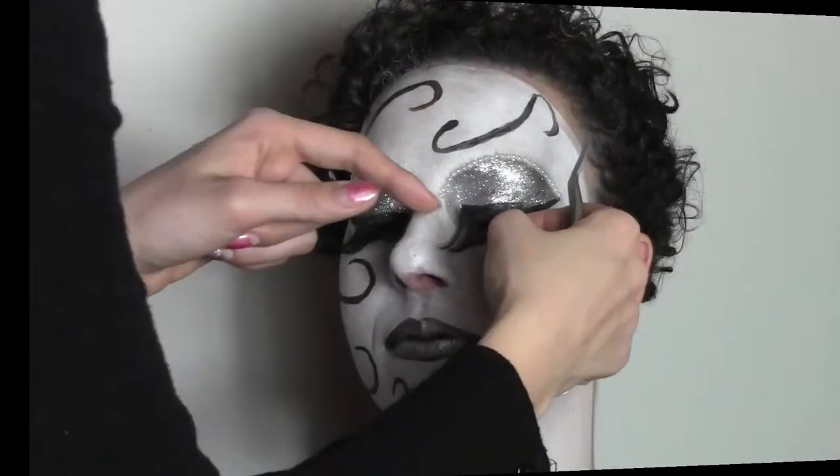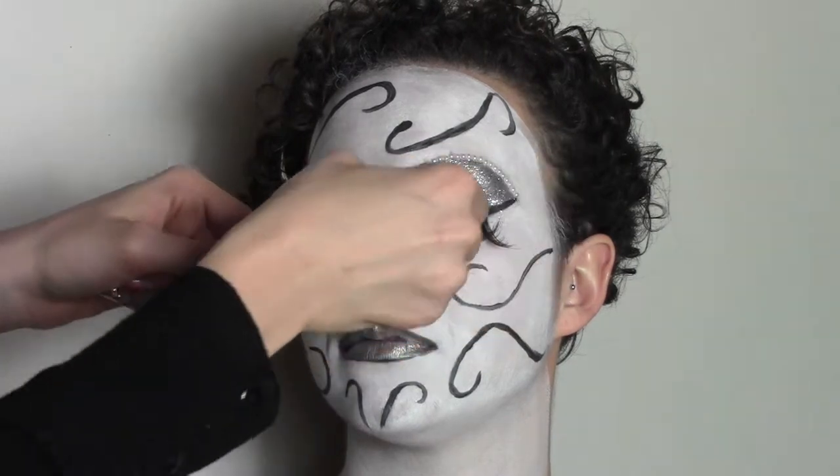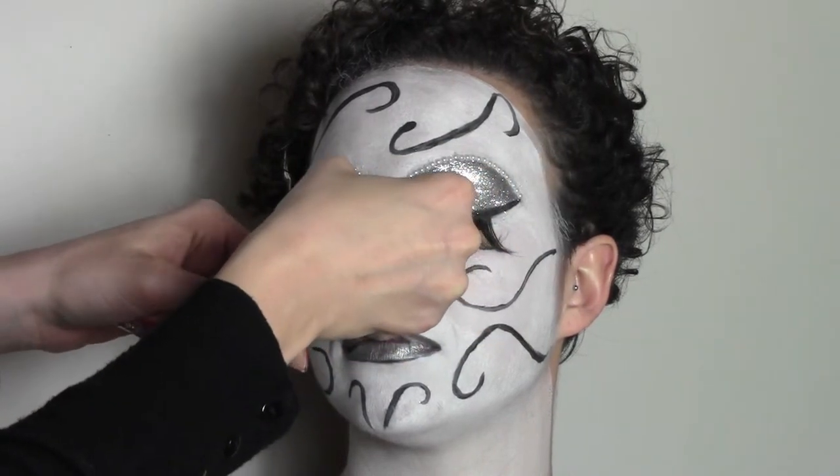We are going to stick some pretty big falsies — like a drag queen falsie — but it's going to look amazing with the mask.